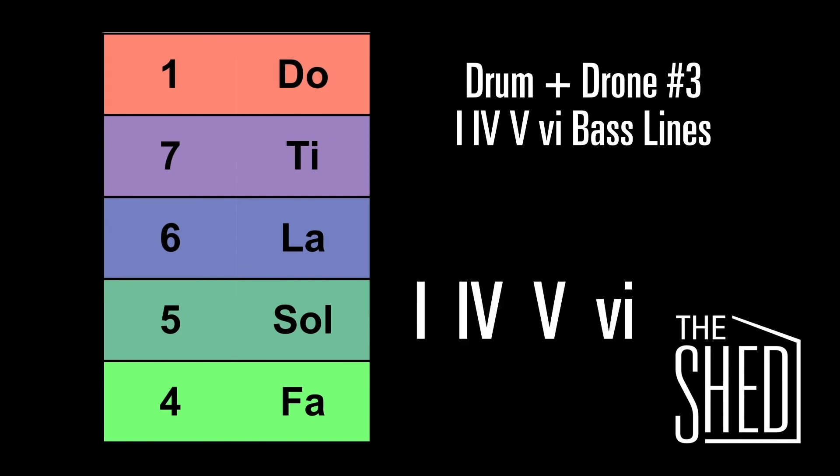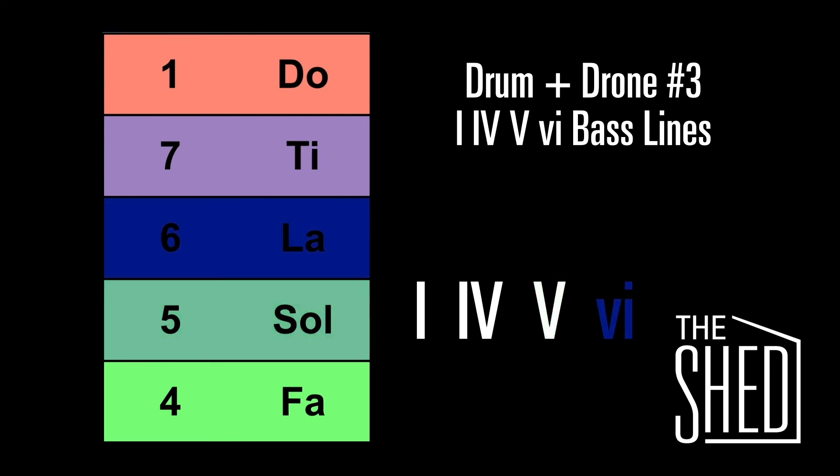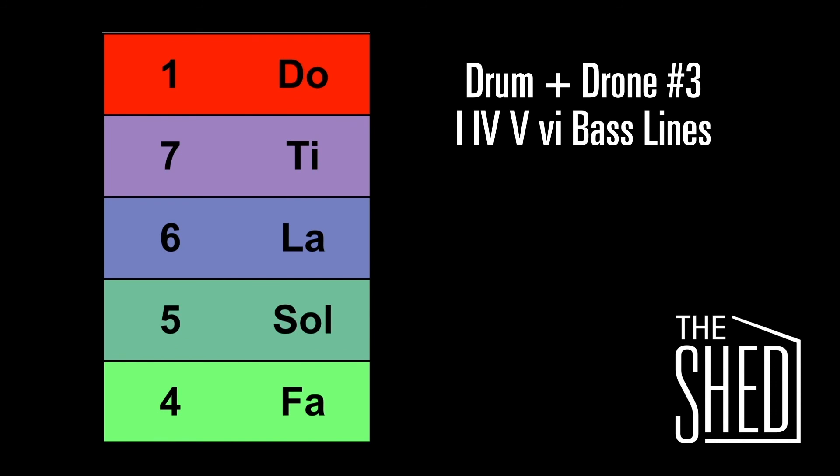Let's sing it together. Here's the 1, down to the 4, here's the 5, and up to the 6. Let's end it with one more 1. Great job. I hope this helps you hear some chord progressions in music that you listen to. Practice up, good luck, and we'll see you in the shed.